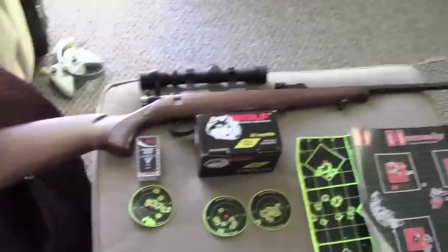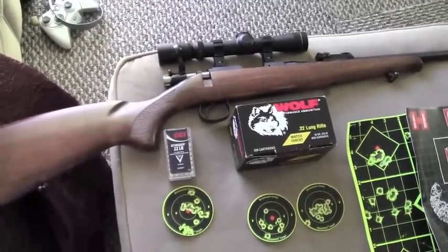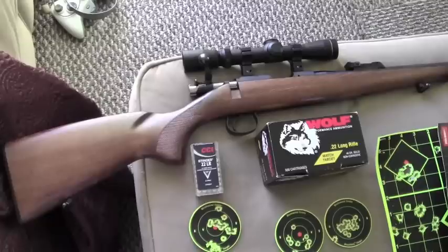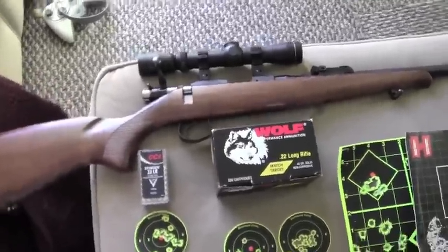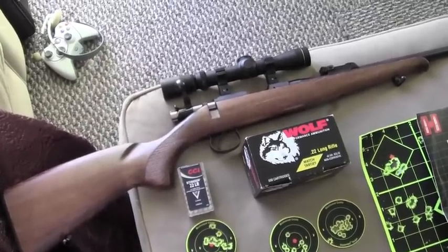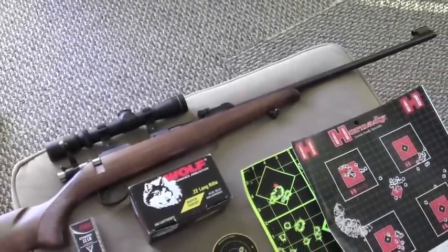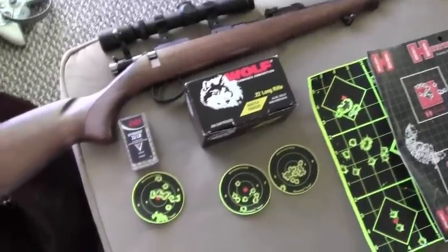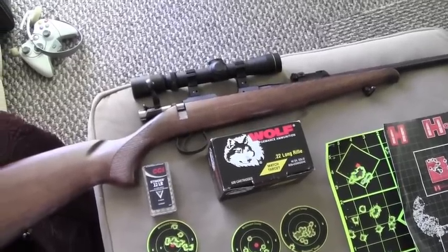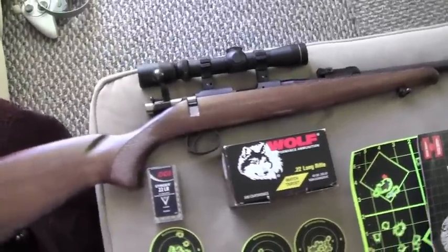I'm back from the range. I took the CZ452 trainer out to the outdoor range yesterday, put several rounds of .22 long rifle through it — three different kinds. Let's go ahead and review the results. Just one caveat: unfortunately the Santa Ana winds were starting to kick up, and it was quite windy — at least a 20-mile-an-hour wind. Please keep that in mind. It wasn't the best conditions for testing ammo, especially something as light as .22 long rifle. But even with the windy, unfavorable conditions, this CZ452 continued to impress me and performed really well, even in the hands of a novice shooter like me.